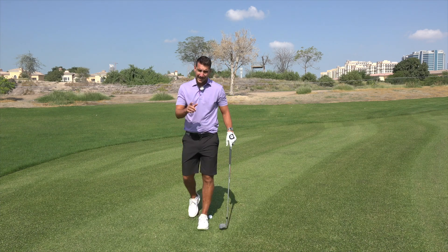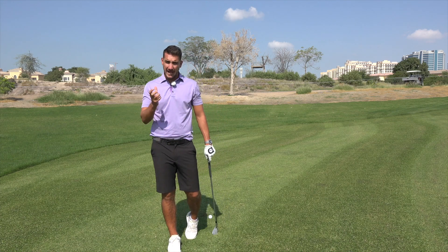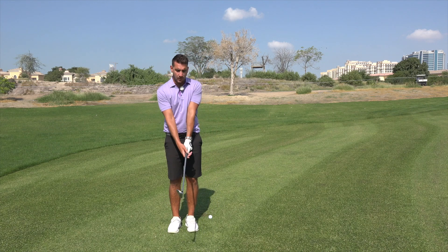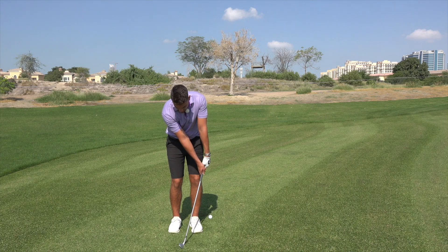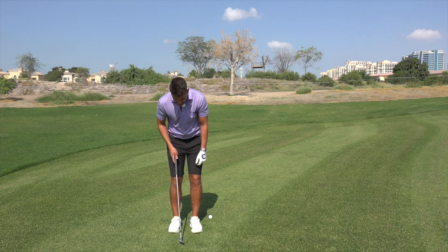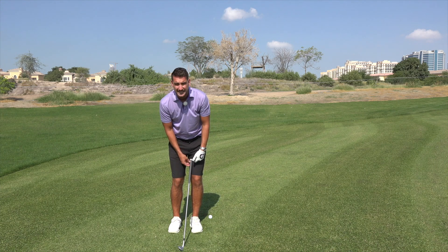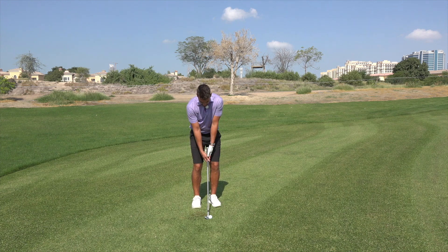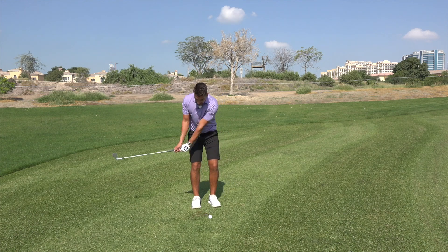We want the sole and the base of the wedge to glide through the grass - we don't want the leading edge to dig. If we put the hands forward we isolate the bounce, hit down on the grass. Golfers are generally aware that the hands do need to be slightly ahead of the ball - when I say slightly, we're talking an inch or so. Never really want to see the hands outside of the lead thigh. So: narrow stance, weight slightly on the left side, and the butt of the club on the inside of the left thigh. A really nice, neutral position.